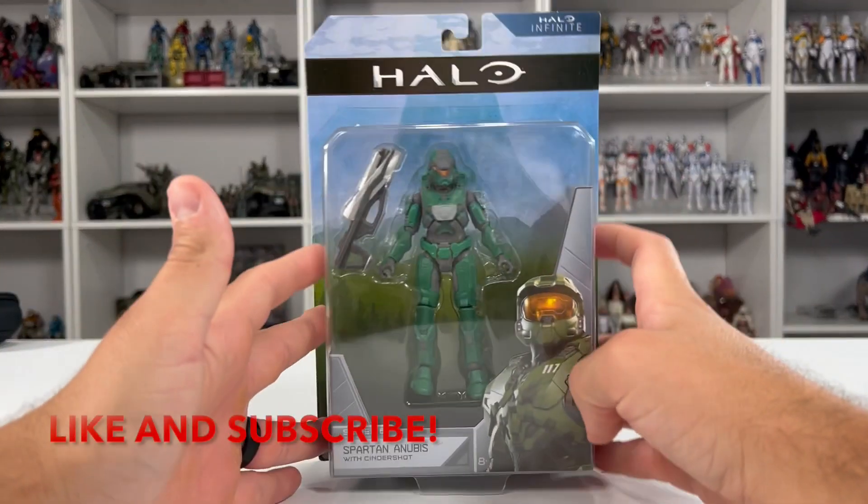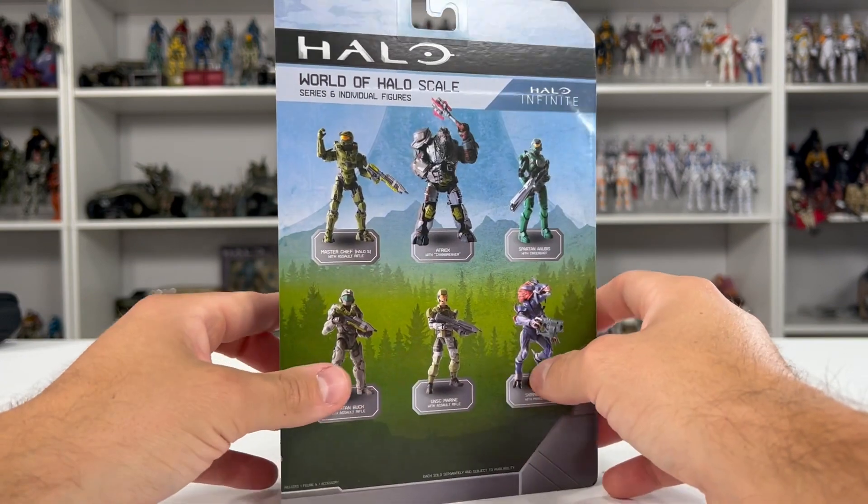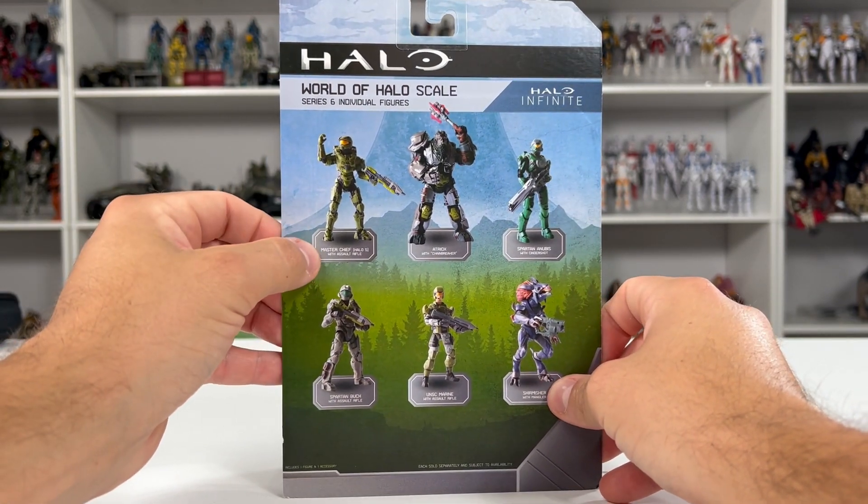Welcome back to the channel, everyone. Today we're going to be reviewing Series 6 World of Halo Spartan Anubis. I found the entire wave at my local Target out here in Texas. I did the full toy hunt review and unboxing within the Master Chief Halo 5 video.